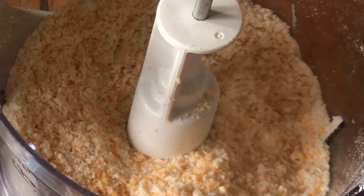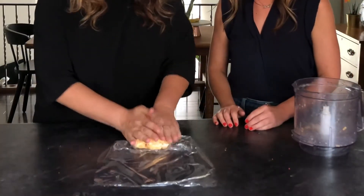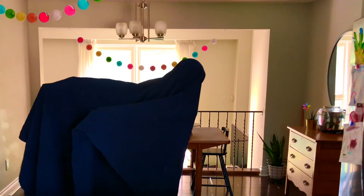And pulse until your mixture resembles wet sand. Once you have wet sand, it's time to add two tablespoons of water, and pulse until your mixture forms a dough ball. Now we're going to turn our dough out onto a sheet of plastic and wrap like a little baby — a cheesy baby. Now we're going to chill this in the fridge for 45 minutes. I am blue cheese.